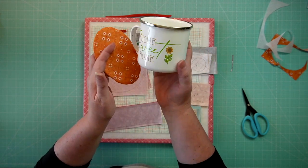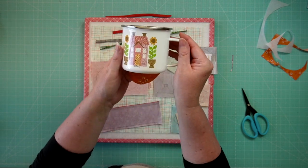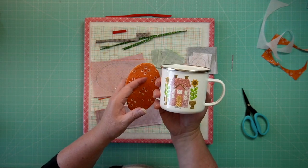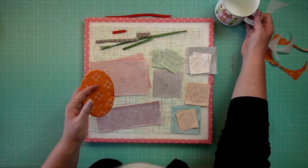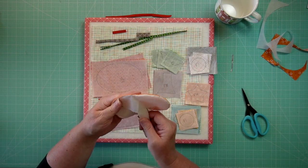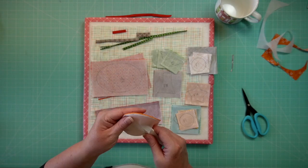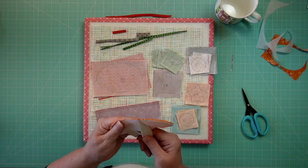Oh, look what has arrived! This is the brand new tin mug from Lori Holt's new collection called Hometown. The whole Hometown collection has arrived at the shop — we got three pallets full, and it was a lot of work to carry all those boxes down to the shop. But that cute little mug is a reward for all of that!